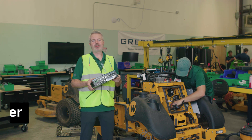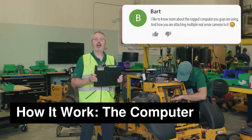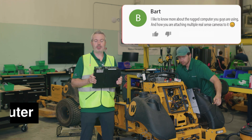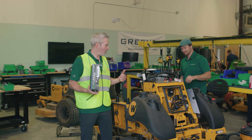Hey everybody, CBQ here back with another edition of How It Works. Today we're going to be answering a question from Bart. Bart commented: 'I'd like to know more about the rugged computer you guys are using and how you are attaching multiple RealSense cameras to it.' I'd like to address that comment here — I'm actually here with my colleague Matt working on a mower.